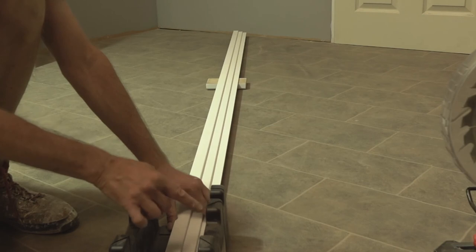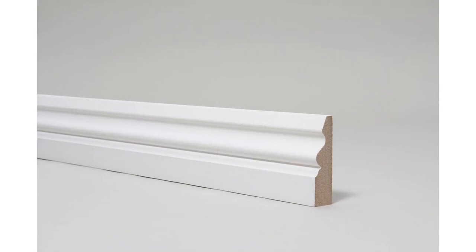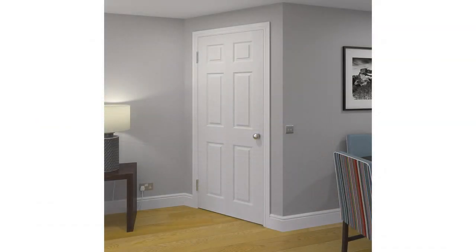Otherwise, going with sets is the easier, albeit more expensive option. Overall, no matter which one you go for, architraves in either sets or lengths have different benefits and weaknesses. Sets are more convenient but are more expensive, while lengths can be cheaper but require more work in order to fit onto the door properly. Now that you know the difference between sets and lengths, see which one suits your needs and go and get the architrave you've always wanted. And that concludes our video — hopefully you found it useful and insightful, and until next time, we will see you in our next video.